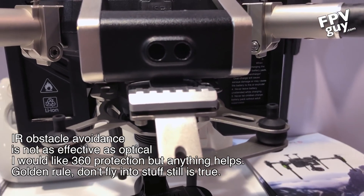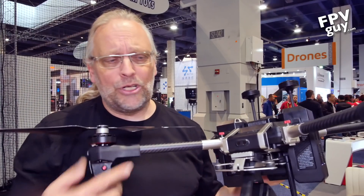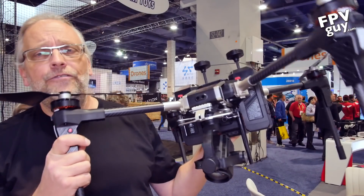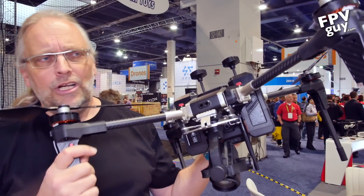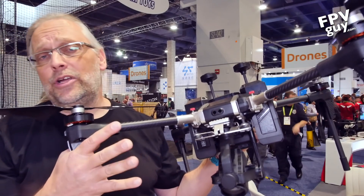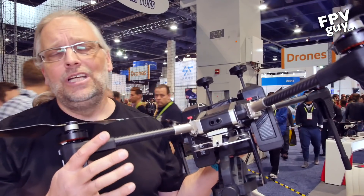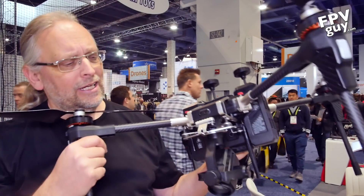On the front you're seeing the forward-facing obstacle avoidance. I would have liked to see 360-degree obstacle avoidance, but it's still a really nice setup. This is not a hobby drone — you're getting 30x optical zoom, 30 minutes of flight time, and with a lighter camera you can go up to 40 minutes.